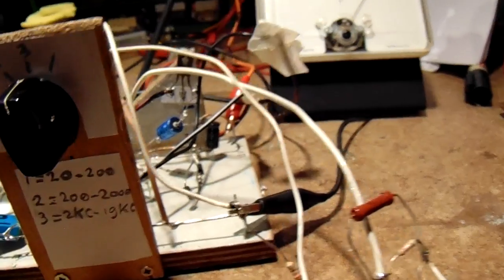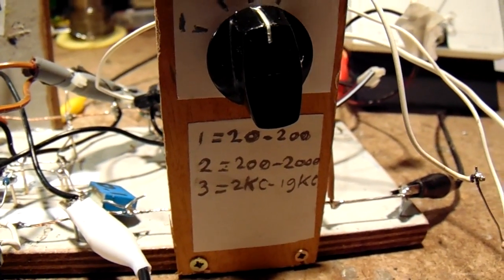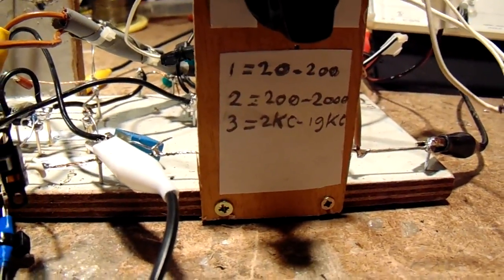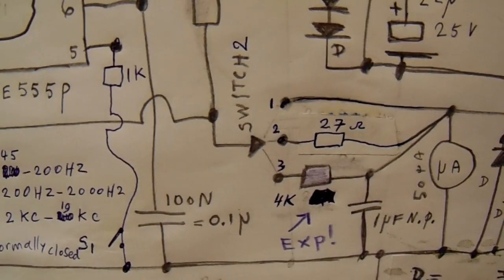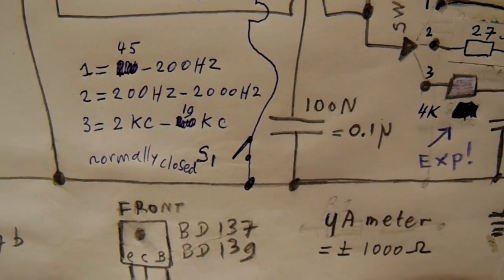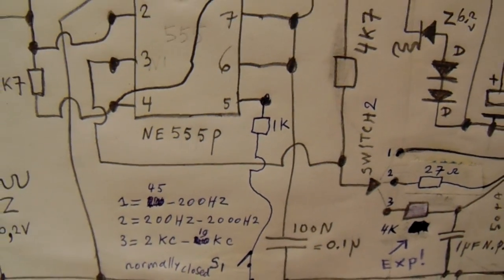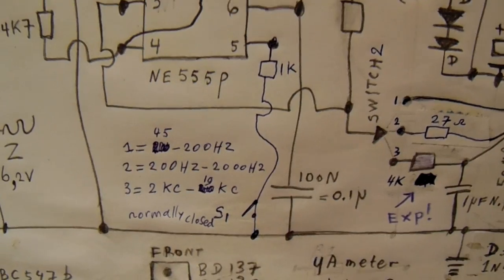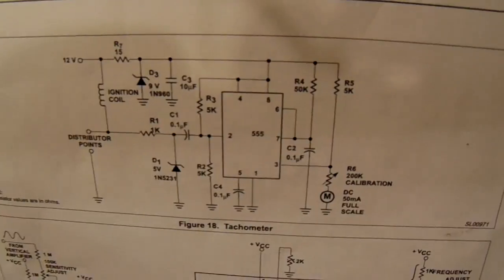The circuit has three settings: first from 45 Hz up to 200 Hz, then 200 to 2000 Hz, and then 2 kilohertz up to 90 kilohertz. There are two switches — switch two shown here, and switch one. Switch one is normally closed, but when you open it you can measure the lowest frequencies between approximately 40 Hz and 200 Hz. For very low frequencies, you must open that switch.